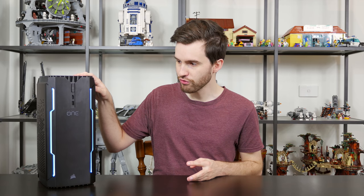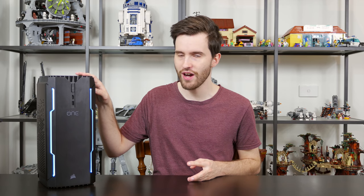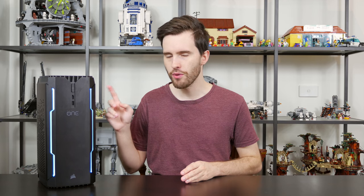To be honest, this is probably the best small form-factor gaming PC that I've reviewed so far. It's a truly excellent product and you'll get to see just how good Corsair's engineering is when we open up this bad boy in just a little bit.